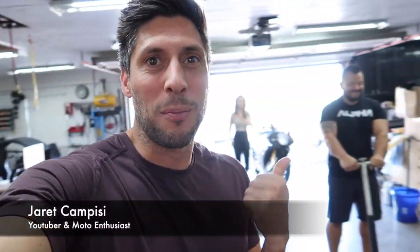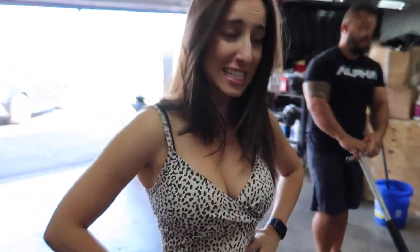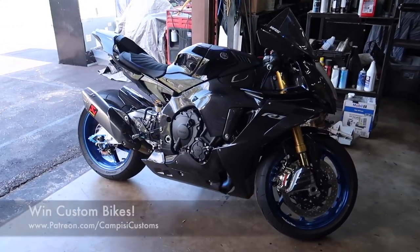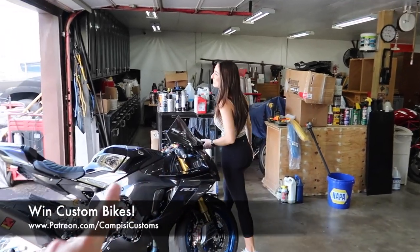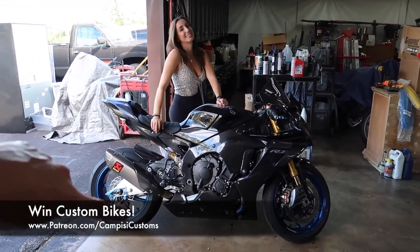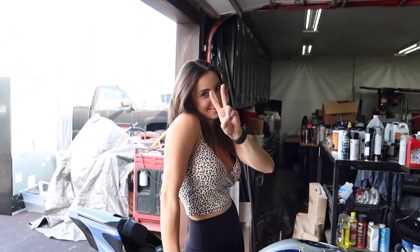Hi, what is up guys? It's Eric Campizzi with my good buddy Dotto. Welcome back to the channel. Today is a very exciting episode because we only have two install videos left for our full carbon Yamaha R1M build. Don't forget, for the month of August only, you can be entered to win our full carbon R1M and Christina's M1000RR. Patreon.com slash Campizzi Customs — always the first link in the description below. Let's get this video started.